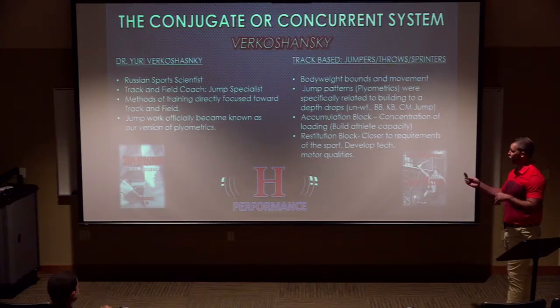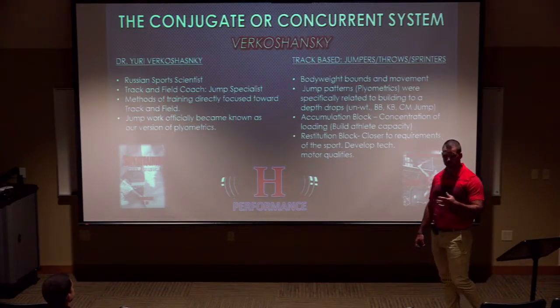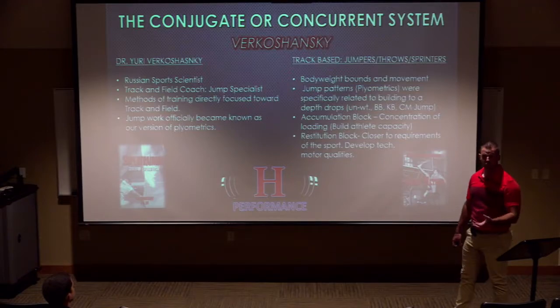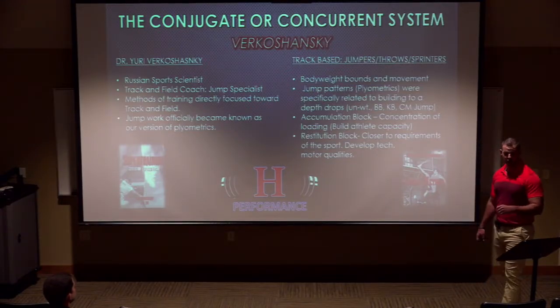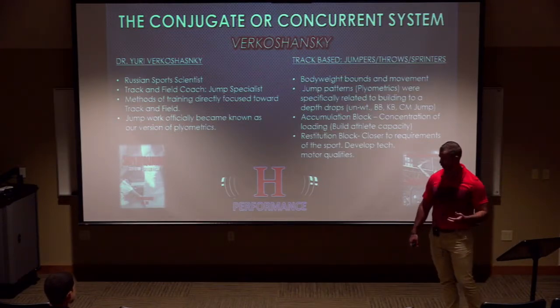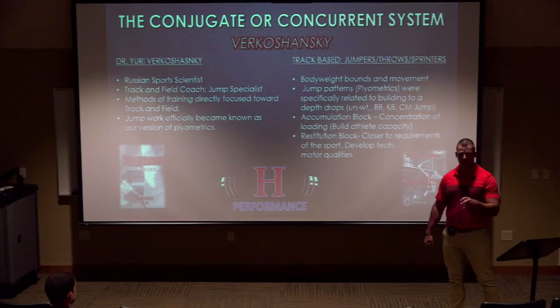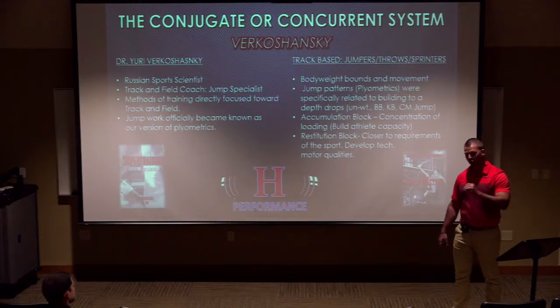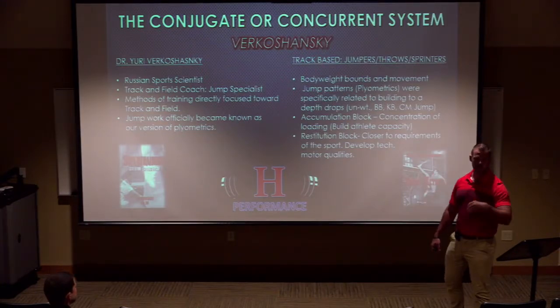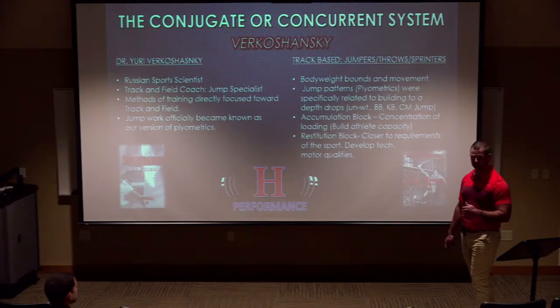He had two different phases: the accumulation block, which is building athlete capacity — can your athlete handle the workload required by their sport coach — and then the second block, which is closer to the specific requirements of the sport: the motor qualities you want to develop. Are you in a jumping sport, an overhead sport, cross country, or volleyball? Two very different parameters and multiple different qualities that each sport needs.